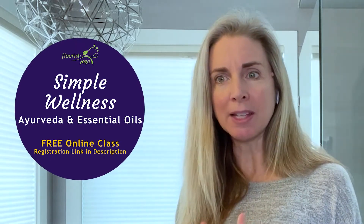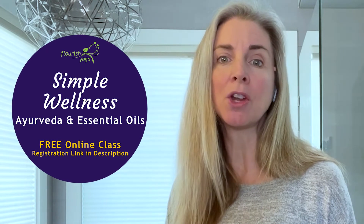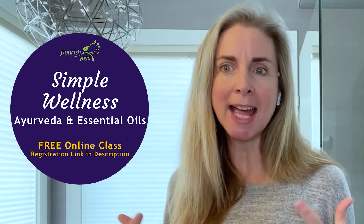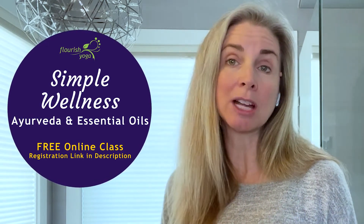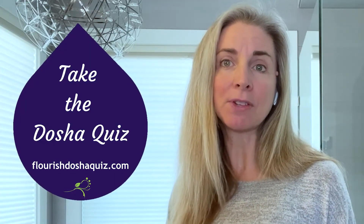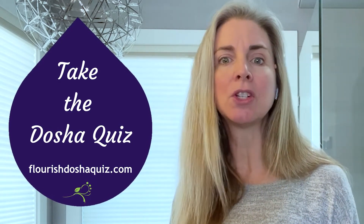At Flourish Yoga, we are all about making your wellness lifestyle simple and easy. If you have questions about this, join me next week for the Simple Wellness Class — a live class where we can talk about your wellness journey, your challenges, all things Ayurveda and essential oils, and answer your questions personally. The link to register is in the description. Don't forget: step one is always to know your nature, so take the dosha test at flourishdoshaquiz.com. With the test, you get recommendations on the Ayurvedic essential oils for your dosha, along with yoga and Ayurvedic tips for your wellness lifestyle.